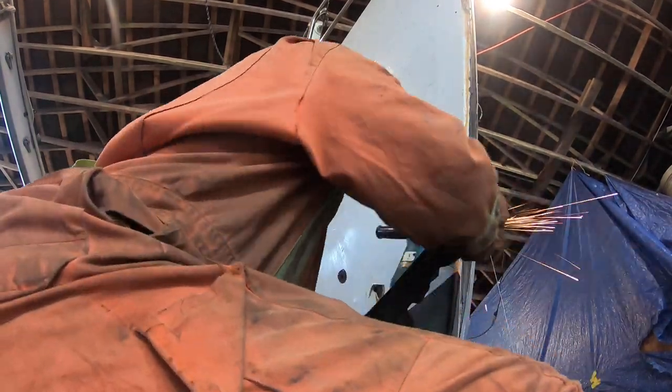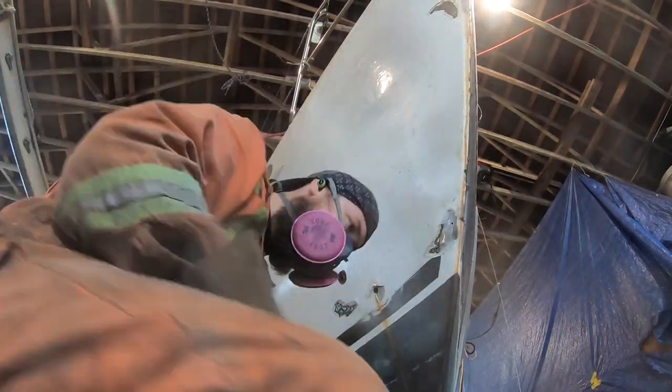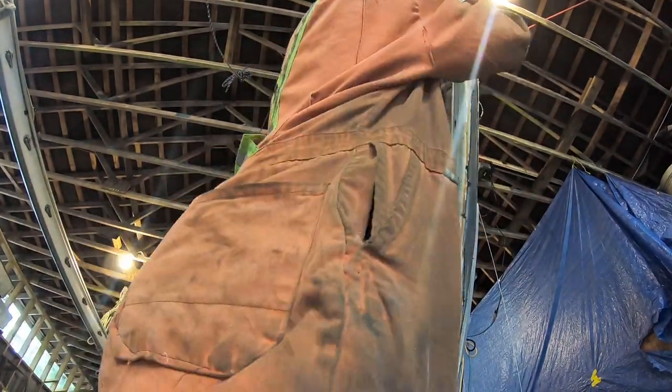Woohoo, first plate! Although the initial plan was to weld the port side plate in fully before cutting out the second side, we decided instead to cut out the second plate first so Logan could more easily access the places inside which he had been having trouble with, and then do the final outside welds.